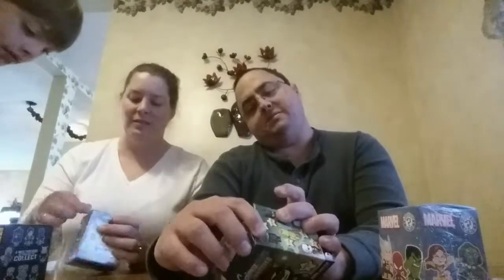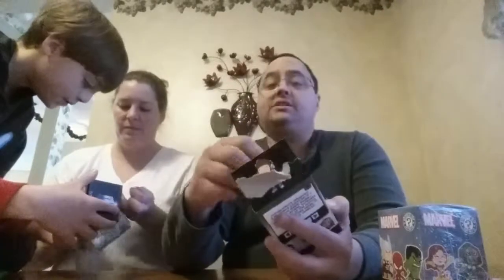Joshua is excited to see. Let me see what's in this Scribblenauts Unmask — a DC Comics adventure, a video game where Maxwell unites with Batman, Superman, and the rest of the Justice League to restore order to the DC Comics universe. I have never played Scribblenauts, so I don't know — maybe it's something to look into. You open the box and you've got a little silver package inside. Let's open this silver package.